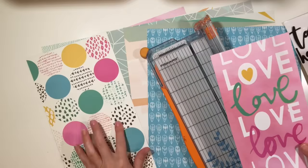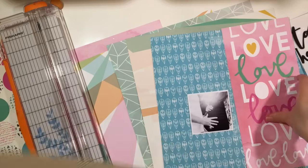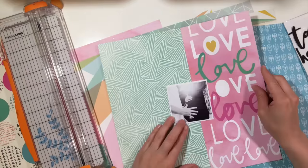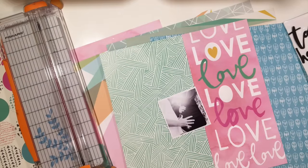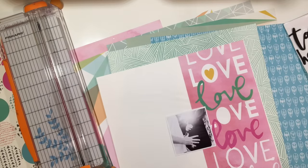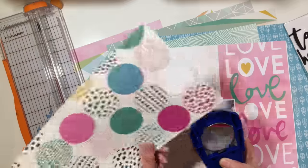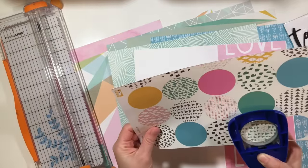This is an older collection, but I received these goodies a while back after I had finished my term with the Paintbrush Studio design team. It was around the time I wasn't scrapbooking as much — I think I was either expecting or had just had the baby or something like that.